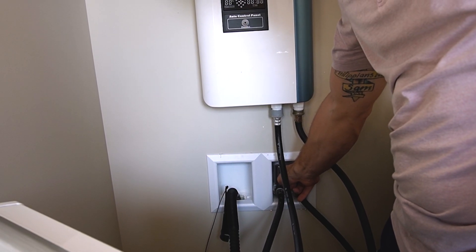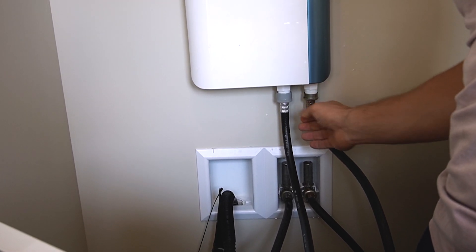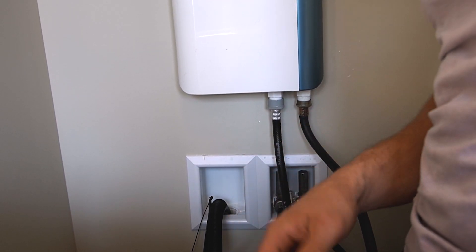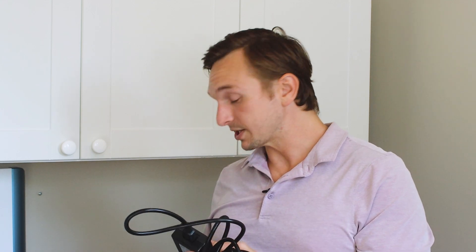I'm going to turn the water on again and make sure there's no leaking. There's no noticeable leaking from any of the connections. There is some dripping down, but that's because the old gasket sprayed some water. The machine is pretty much set up now.